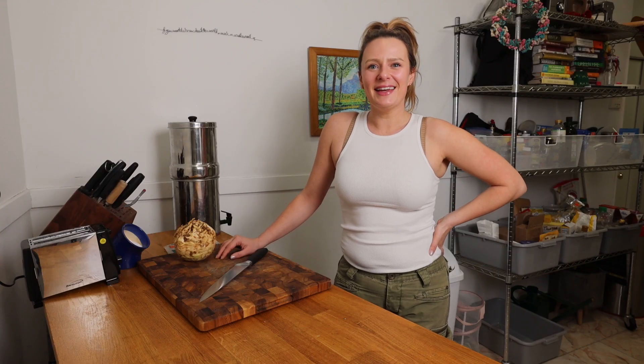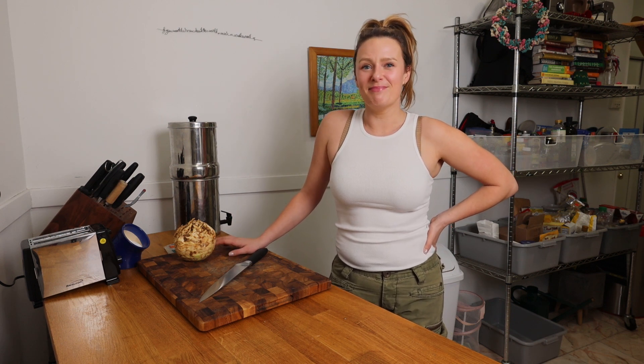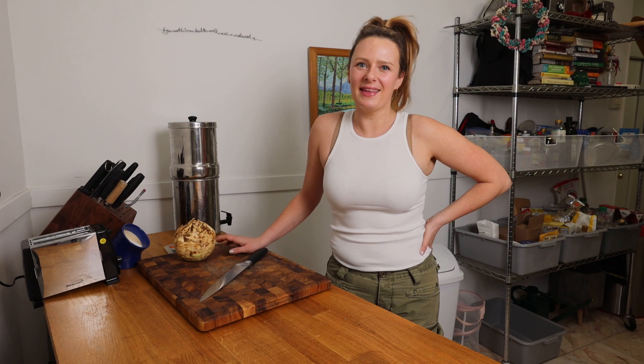Hey, it's me Morgan Lee and welcome to my Brooklyn kitchen. In this series we're making my favorite recipes and we're making them vegan.